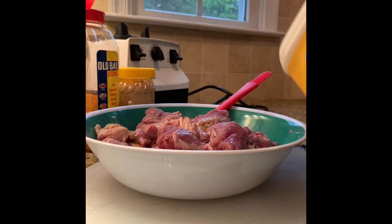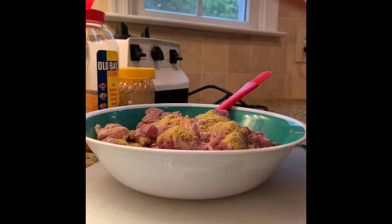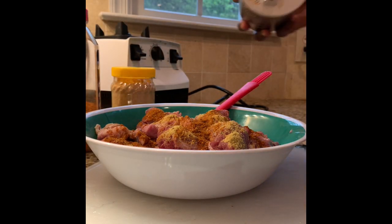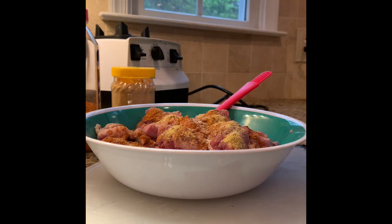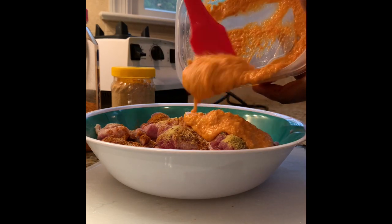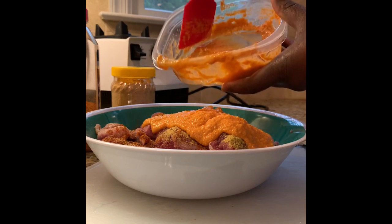Our spices are going to go in for seasoning. This is chicken baron. We're going to put two teaspoons on here. We're also going to put oat-based seasoning on here as well as salt, about a half a teaspoon of salt. Then we're going to put our mixture — the peanut butter, onion, garlic, and ginger — going on top of it.